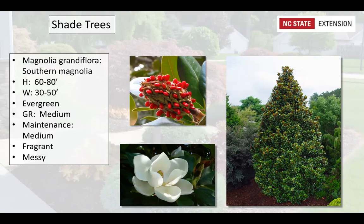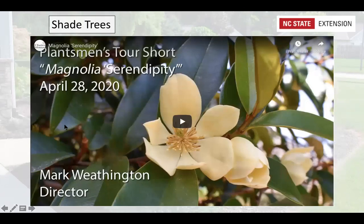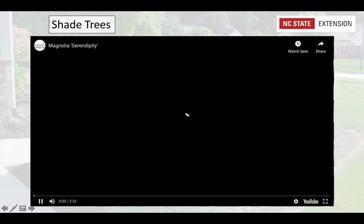The Serendipity Magnolia is a newer variety — not upright like the Southern Magnolia, but more round in shape, similar to a Bradford pear. It starts flowering earlier in spring and flowers for over a month, with the fragrance matching the Southern Magnolia. It can flower all the way into late summer, potentially giving up to two months of flowering. It won't be as tall but will be roughly 40 by 40 feet in shape.